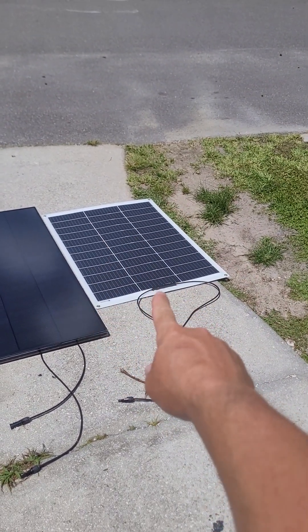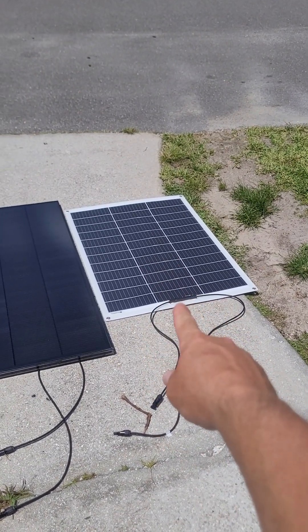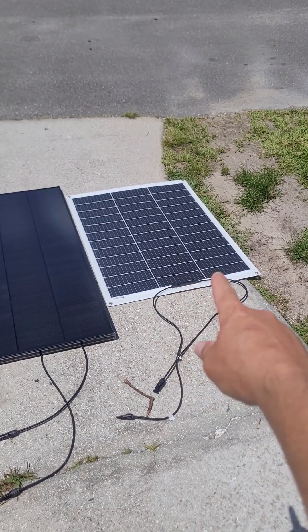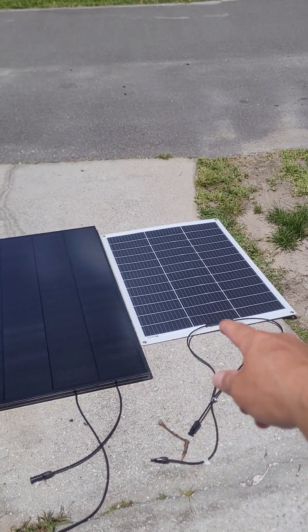I don't know how long the flexible panel will last. But if I can find those 130-watt EcoWorthy panels for about 100 bucks, I'd probably buy five of them.